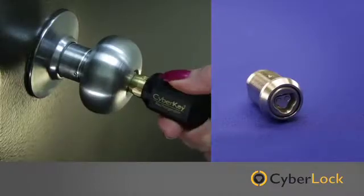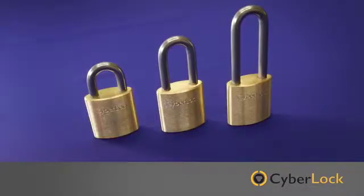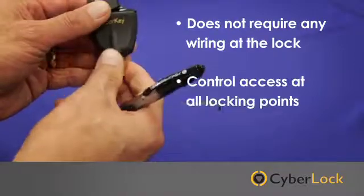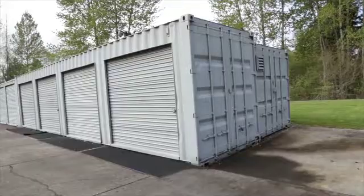Whether it's a standard door cylinder, a cabinet lock, or even a padlock, CyberLock E-cylinders don't require any wiring at the lock, so you can control access at all your locking points, even those hard to secure remote locations.